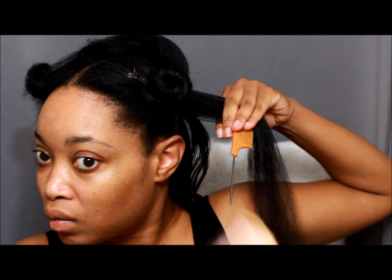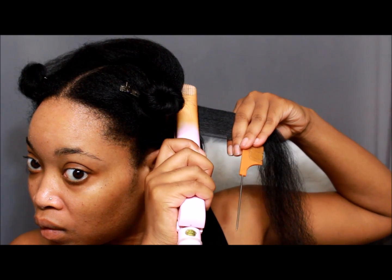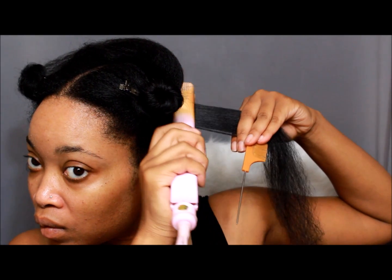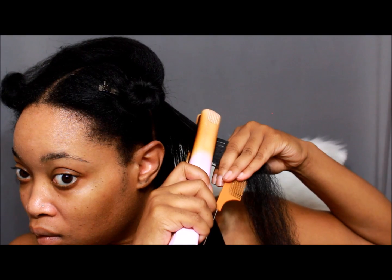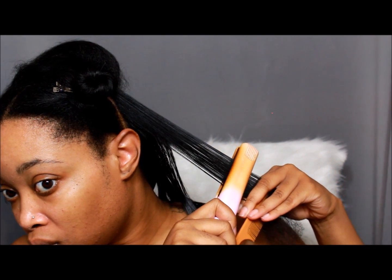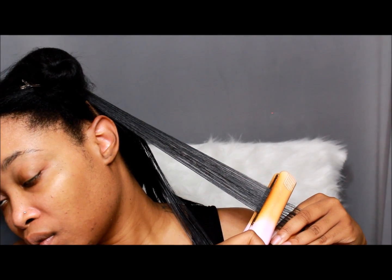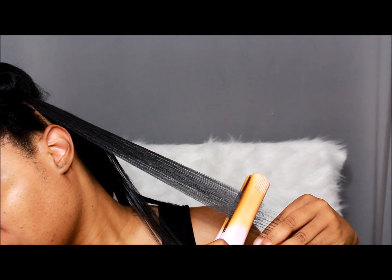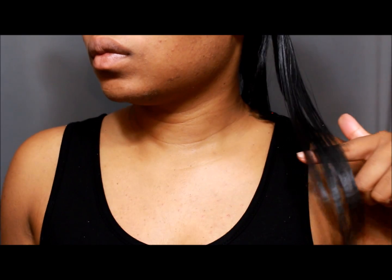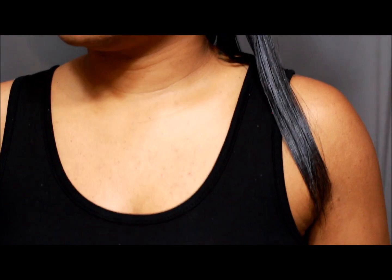I'm going to take the next section and do it again. If your hair is shorter than mine, you can take shorter pieces — however much time you feel like taking on it is perfectly fine. It's all about getting your hair as straight as you'd like, but always try to use the comb first. It's kind of hard at first but you'll get it down. Here is that piece and how straight it is.